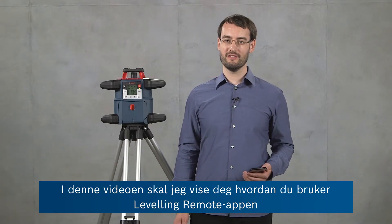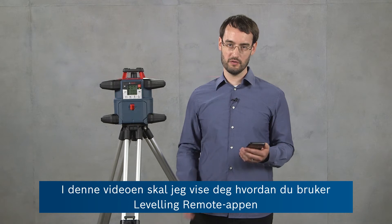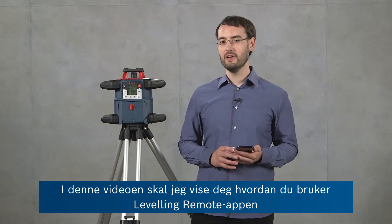Hi, I'm Ben from Bosch and in this video I'm going to show you how to use the leveling remote app to remote control our GRL600CHV rotary laser.